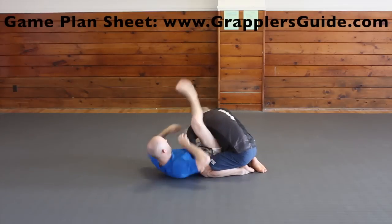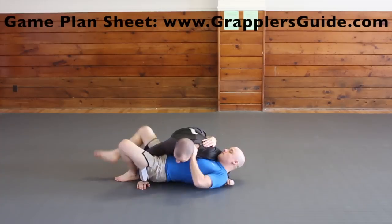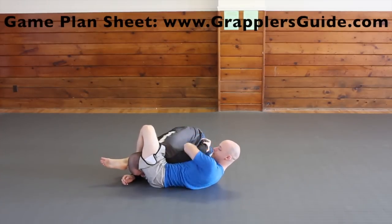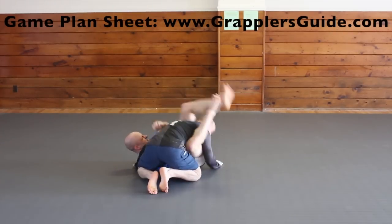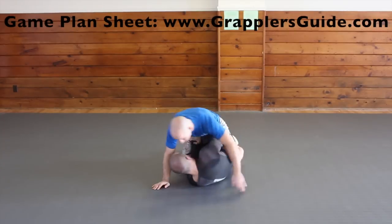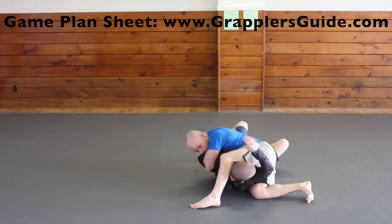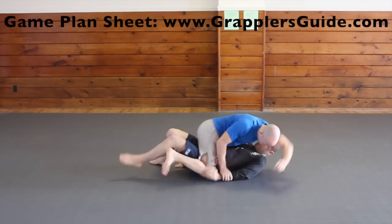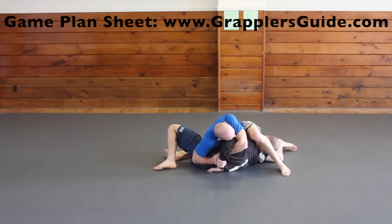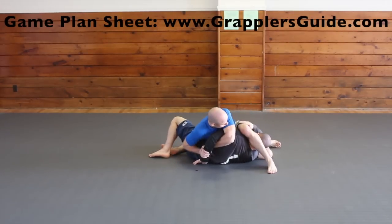A lot of people don't think about going back for the Kimura after they attempt an omoplata. If your opponent has an arm in between your legs when they have you in inside control, you might be able to push their head in between your legs and expose their arm for a Kimura — I really hate when this happens to me. A good way to counter the elbow-knee escape when your opponent is escaping mount is when they push on your knee and leave their elbow open, you can attack for a Kimura. It's also similar when they push on your knee during the knee-on-belly position.